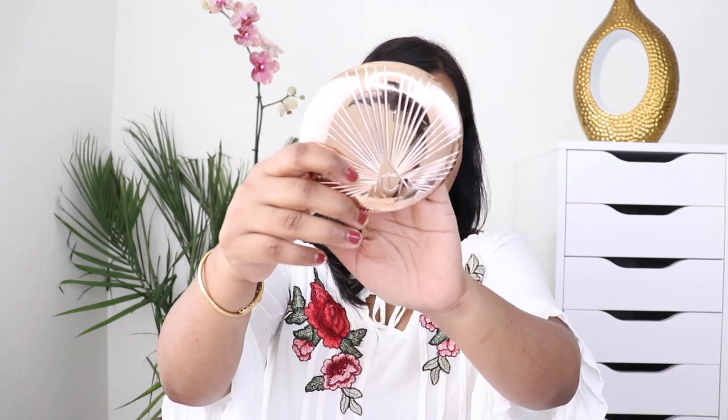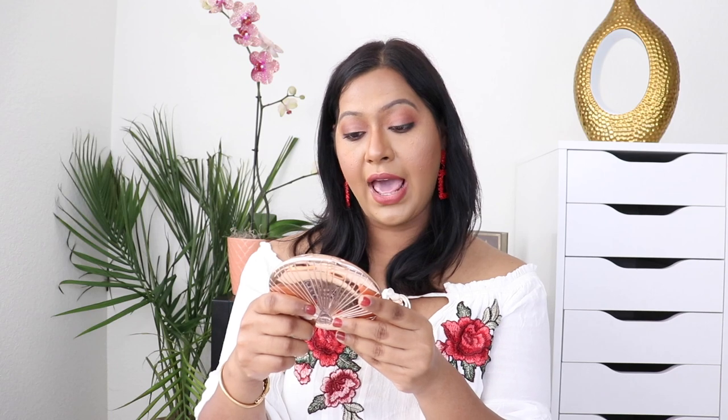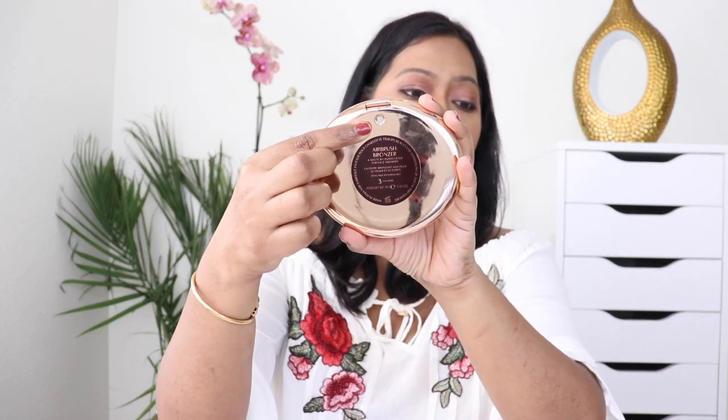Let's talk about the packaging. These are big and look like a shell — a nice rose gold luxe Charlotte Tilbury packaging. On the back you have the shade name and all the details. Each bronzer has a 16 gram weight, is priced at $55 USD, and is made in Italy. One important thing: you can refill the pan — just pop it out and put the refill pan in. The refill pan will be available from late summer.